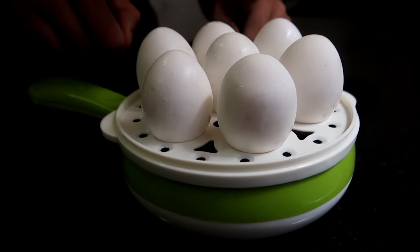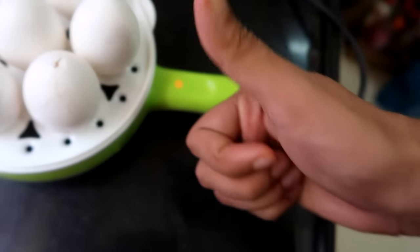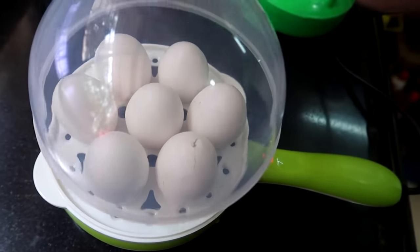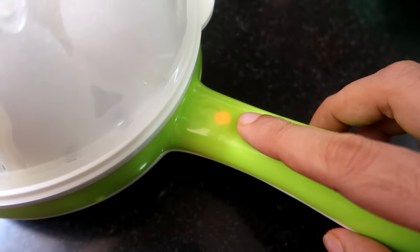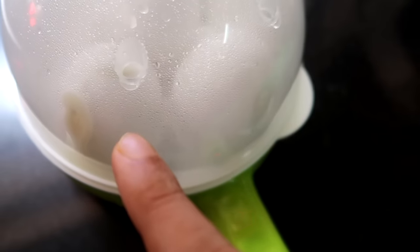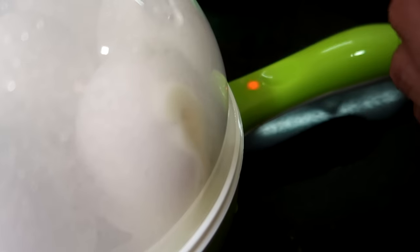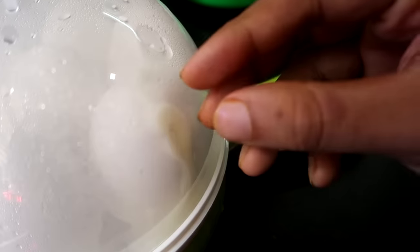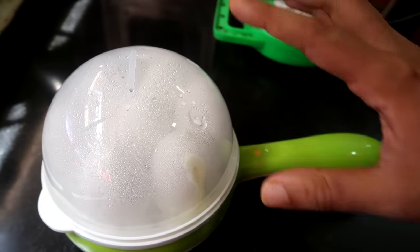Now you have to keep this tray on the pan and arrange all the onions. As I have already told you, you can keep 7 onions at one time. You will see the light of yellow color. The white color portion starts coming out from cracks — when this portion is boiled, you can understand that the rest of the onions will be boiled too.